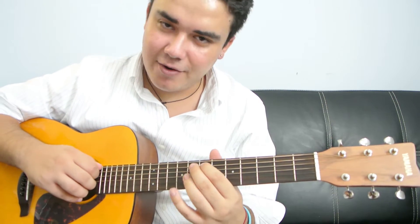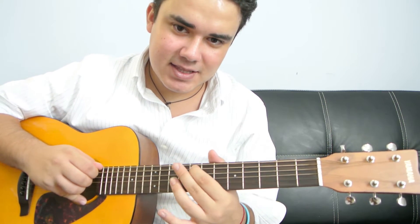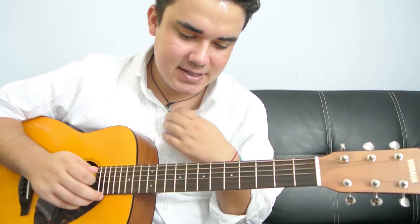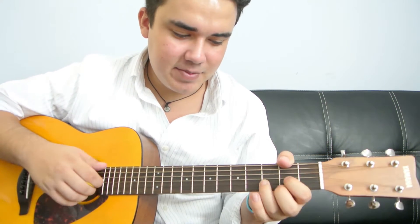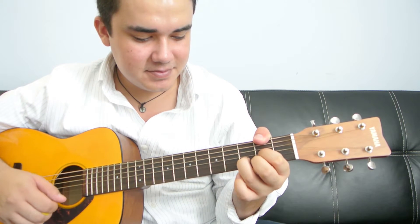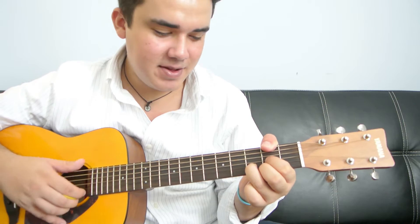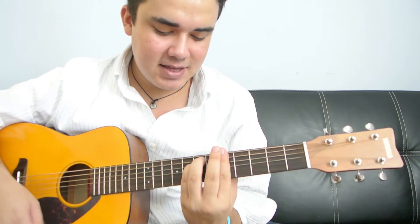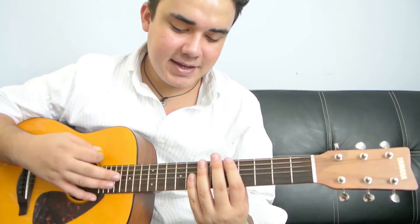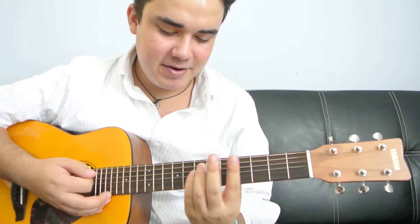That just means the 'over E' and the 'over F' — that just means that this is the bass note. The F is the bass and the E is the bass for those two chords. So if you were going to play a D over F sharp, that just means that the F sharp is the one in the bass. Like an A minor — the A is in the bass. That's just some quick theory for you.